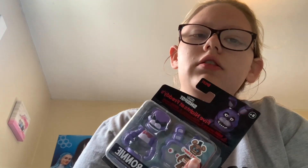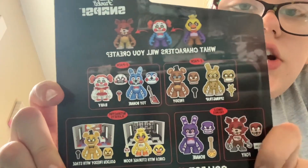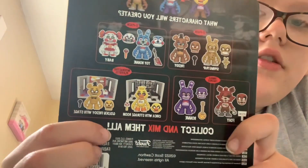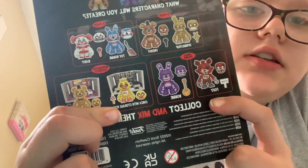I didn't get this from GameStop — I got this from Walmart. So this is FNAF figures. You can get a couple 2-packs: there's a Springtrap and Freddy 2-pack, and then a Toy Bonnie and Circus Baby 2-pack. And then Bonnie and Foxy. There was a Foxy there but I wanted Bonnie, because Bonnie's my favorite character.